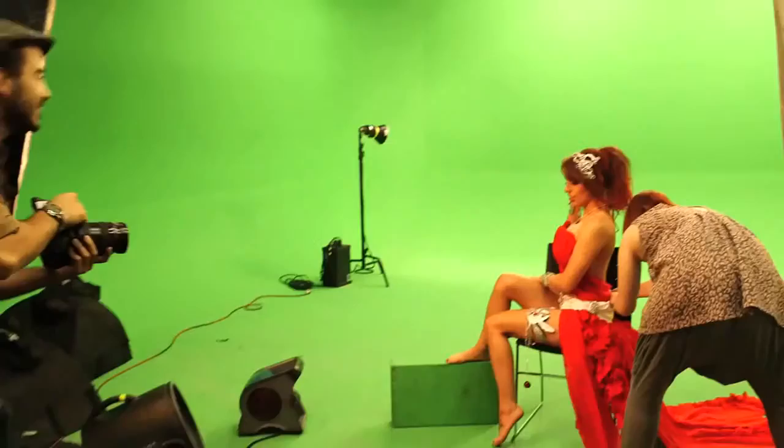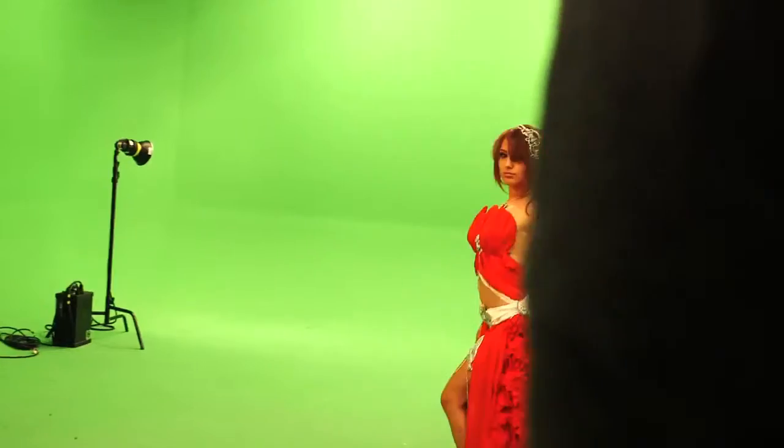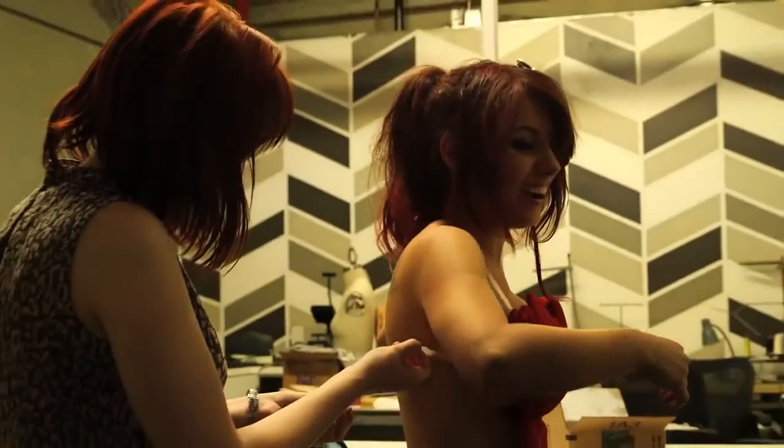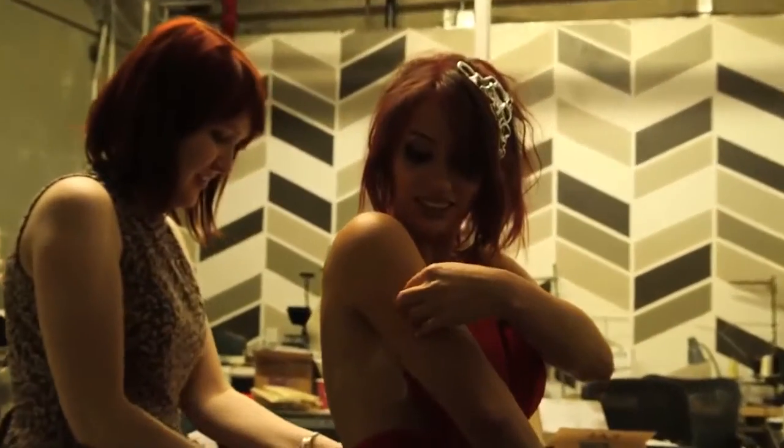In order to get that angelic, flowy look the character has, Amora's skirt needed a lot of fabric. The costume was held to me with lots and lots of double-stick tape. See how sticky this actually is?